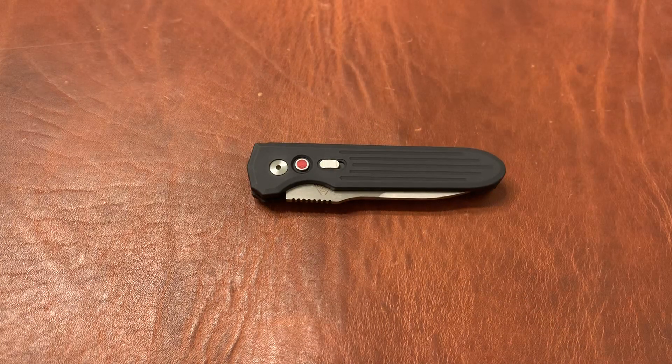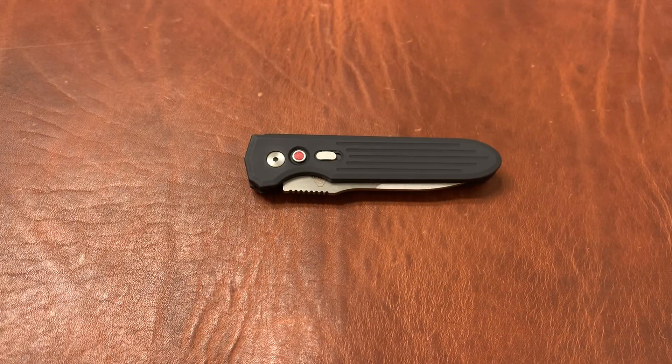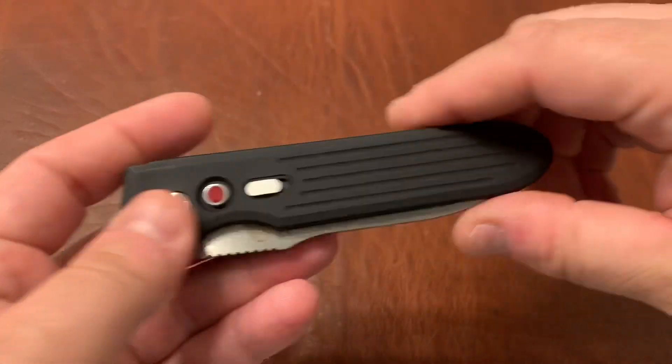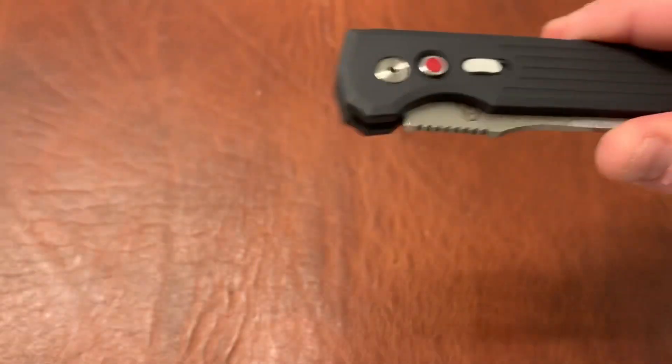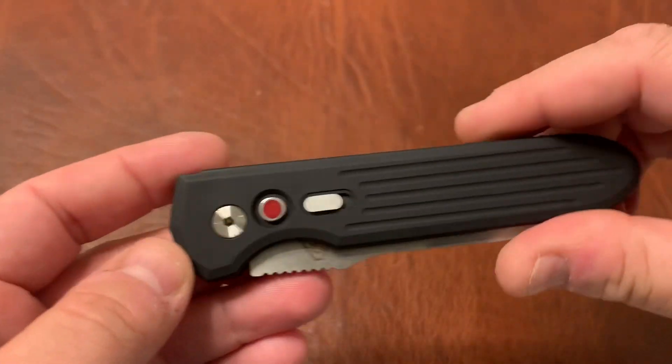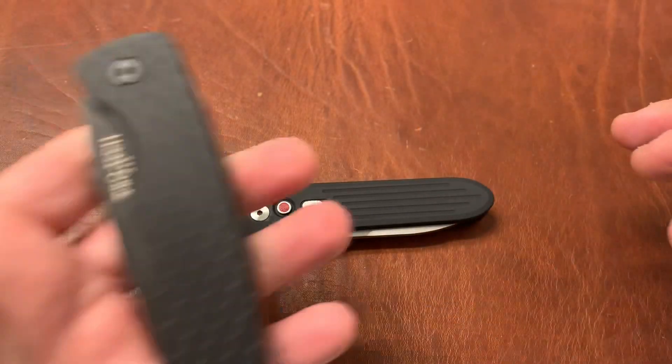PDW didn't reorder, and ProTech kept getting a whole bunch of requests for this knife. So eventually ProTech worked out a deal — they licensed the design from Prometheus Design Works and now sell it through their normal dealer channels, producing it just like one of their other production knives, like the Magic 2.